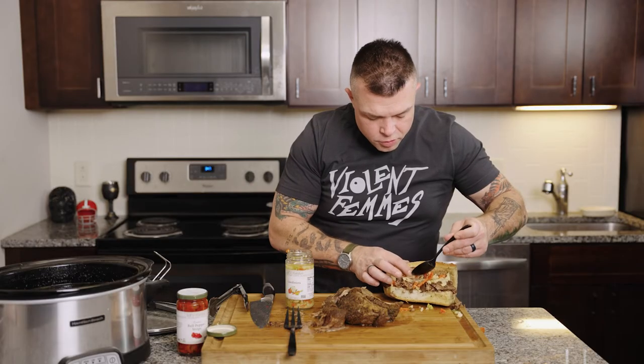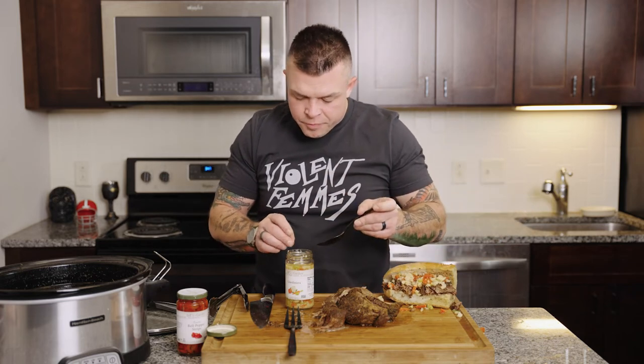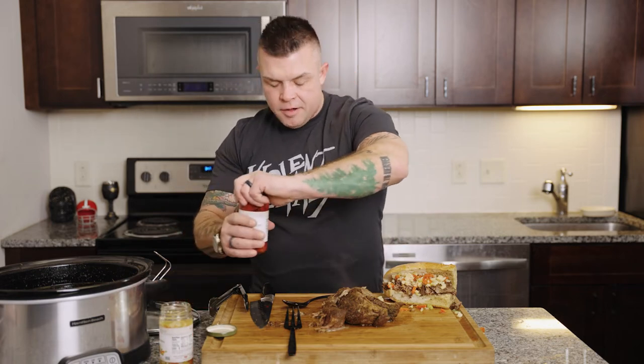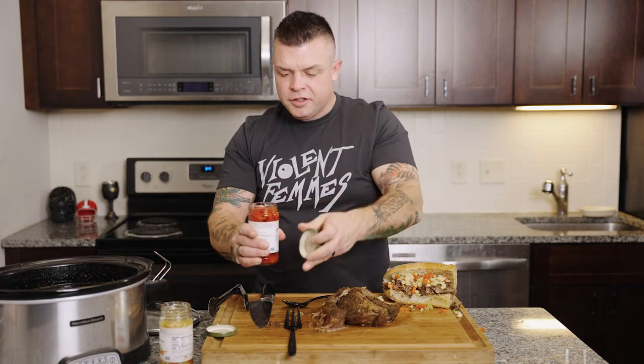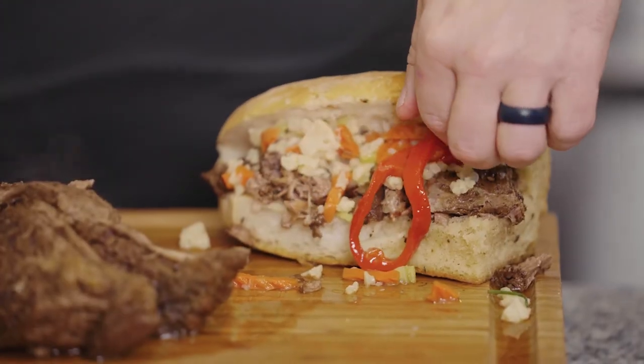It also creates a good little temperature change — the cool topping and the warm roast beef. You can also get it sweet, with sweet peppers. Sometimes they're sautéed sweet green Italian peppers, but we're going to use roasted red peppers because we like how the color looks.